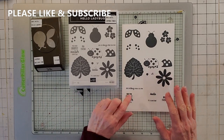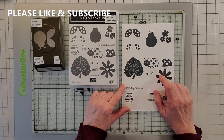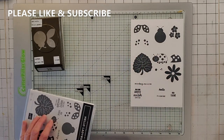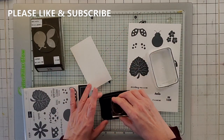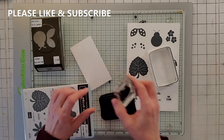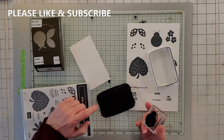So this is what I've done - I did this on a Stamparatus. And I'm telling you what, this stamp doesn't stamp very well. Now let me show you what it does when you're just putting it on a block. I'm going to go ahead and get Memento out here. Now there is kind of a way around the bad stamping, and that is you have to really over ink your stamp. That's what I found.